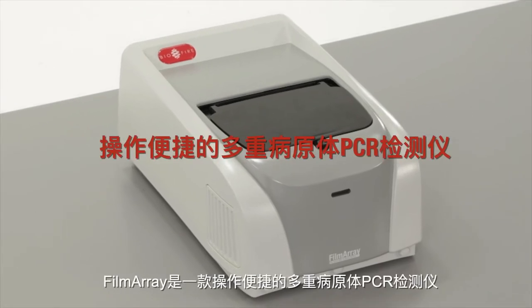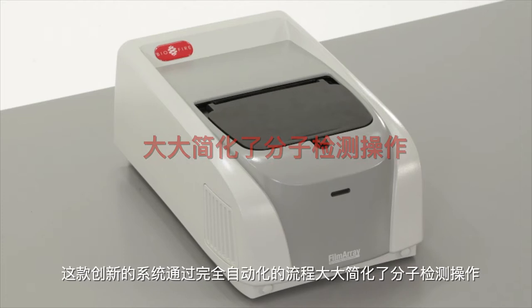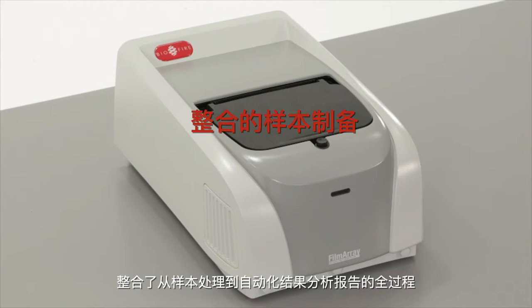The FilmArray is user-friendly multiplex PCR. This innovative system simplifies molecular testing through a completely automated protocol, beginning with integrated sample preparation and ending with automated analysis of results.